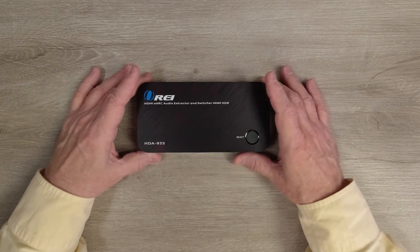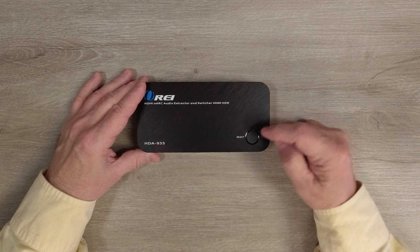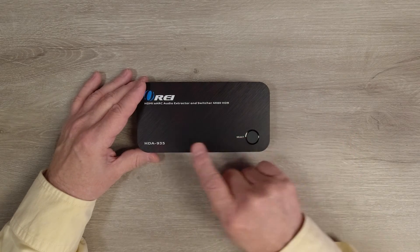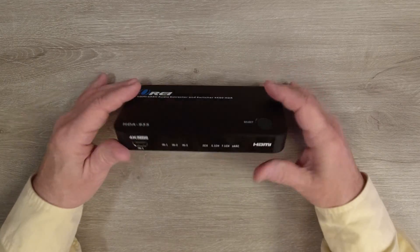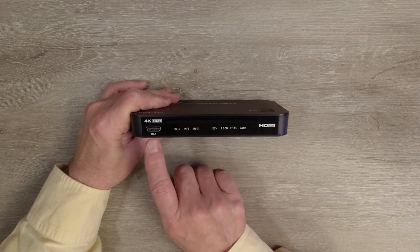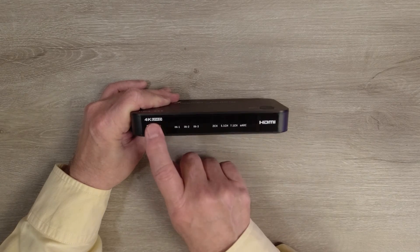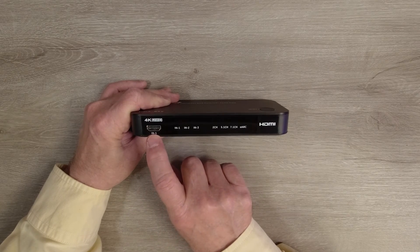The product features a high-impact plastic case which makes it lightweight and very durable. On the top of the unit you'll find a button you can use to select between the three inputs to decide which one is sent to the monitor. On the front of the unit, starting on the left, you'll find a full-sized HDMI port labeled input number one, which you can connect to one of the media devices you'd like to share on that monitor.